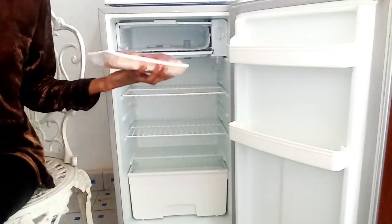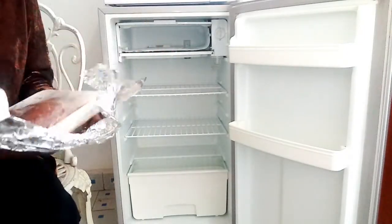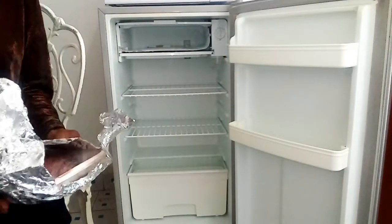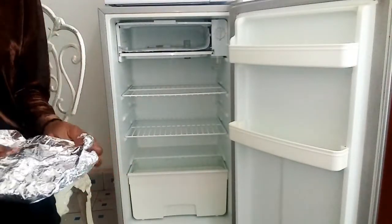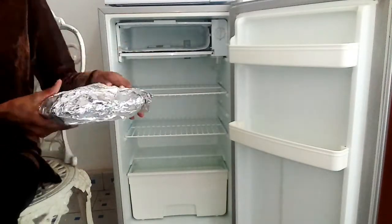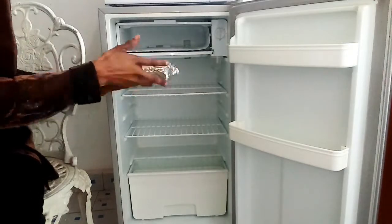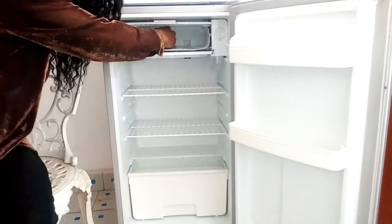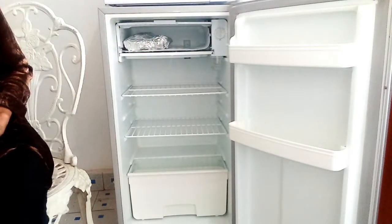This is where I store my meat. First of all, before storing my meat, I make sure that I wrap it in aluminum foil because some meat usually has blood, and it makes cleaning easier if you wrap it in aluminum foil. It's also going to prevent your fridge from having smells of meat.